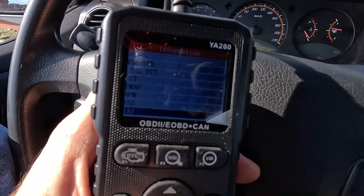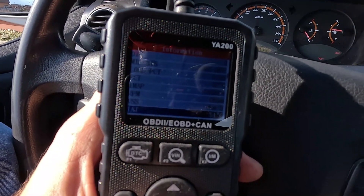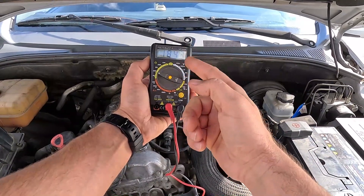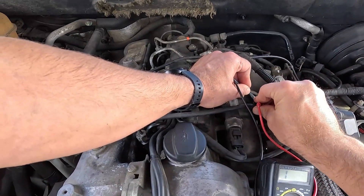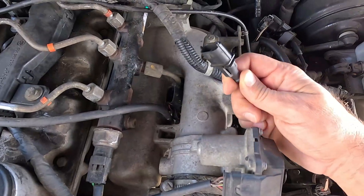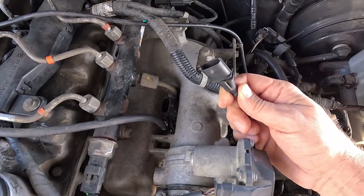For instance, a problem would be indicated if it shows temperatures over 300 degrees or has unrealistically low values. To be absolutely sure, you'll want to check the sensor's resistance using a multimeter. If the ohm values you're getting don't match those provided in the repair manual for your car, there is no doubt the sensor is bad. But if the sensor and its resistance seem okay, visually check and measure the sensor's wiring and the engine control unit.